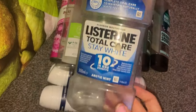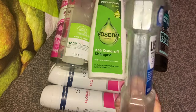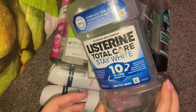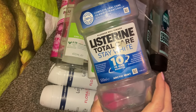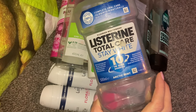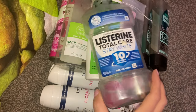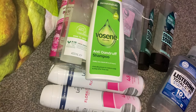Then we used up a Listerine Total Care Stay White mouthwash. We've had this for a long time but it's all used up. To me, it is a little bit strong — I know some people like really strong mouthwash, but to me it was just that bit too much. I'd probably get a weaker one next time.